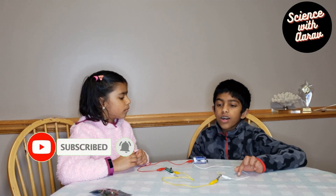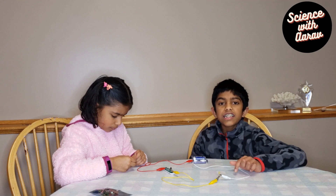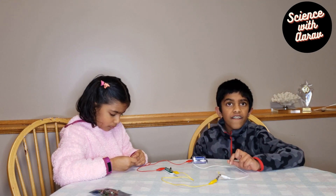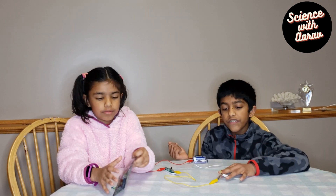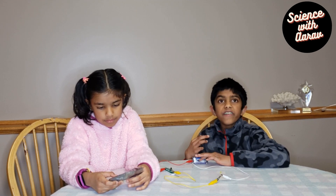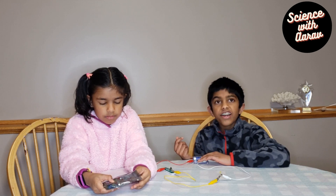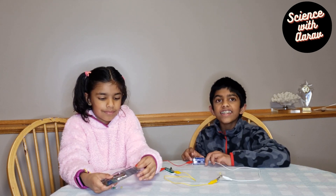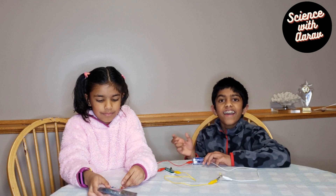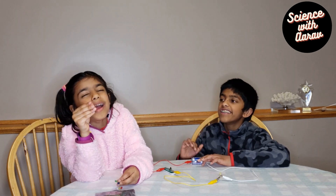If you want to try this, it's a really easy experiment and you can easily learn about electricity and how things like this work. If you like this video, comment down below or leave a like, and don't forget to subscribe. Bye, friends!